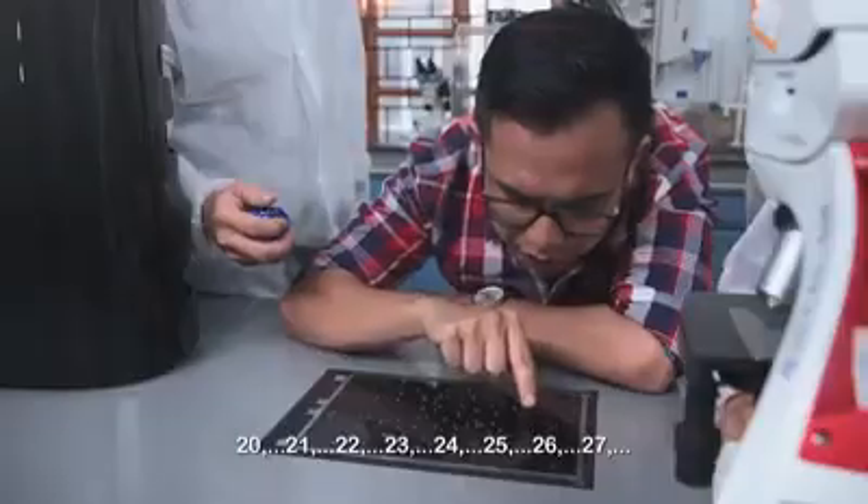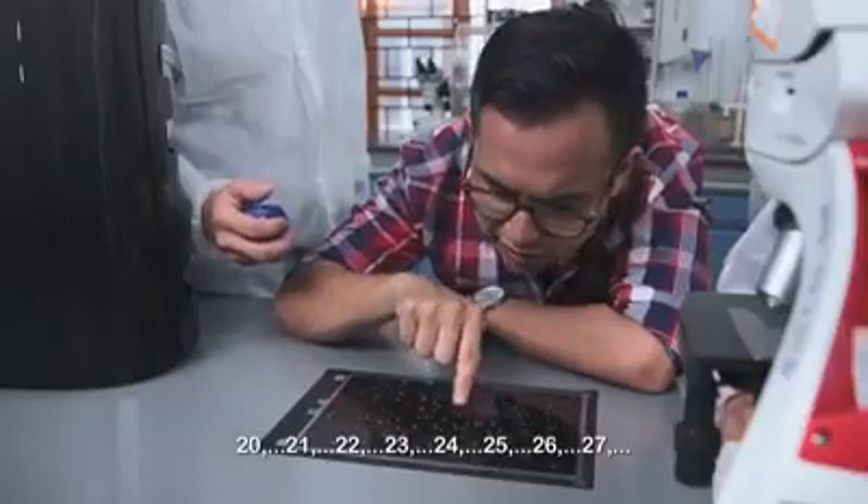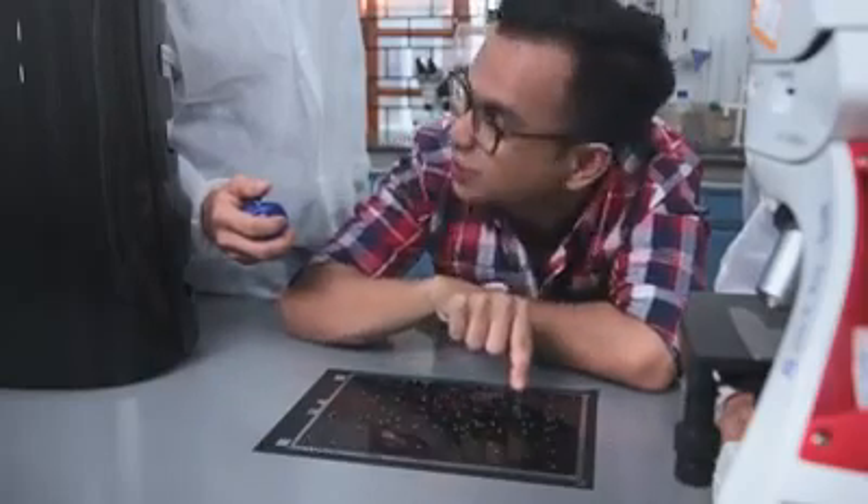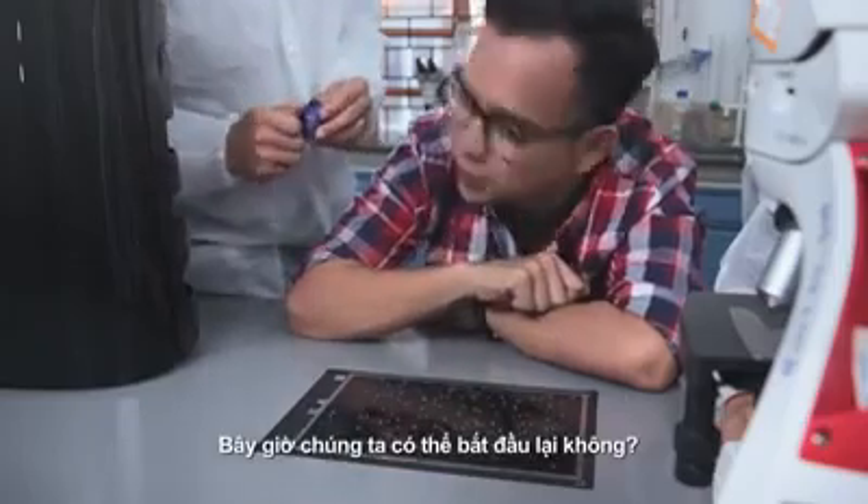Count them? Really? We start counting — 20, 21, 22, 23, 24, 25, 26, 27. One was moving. Sorry, I lost count. Can we start again? Thank you. 1, 2, 3, 4, 5, 6, 7, 8, 9, 10, 11...